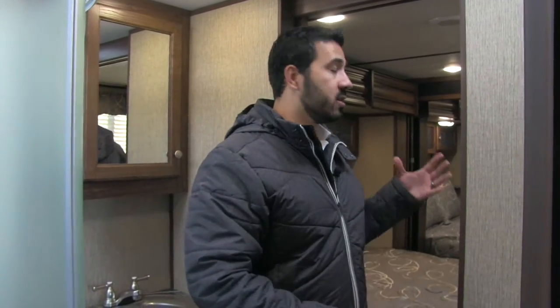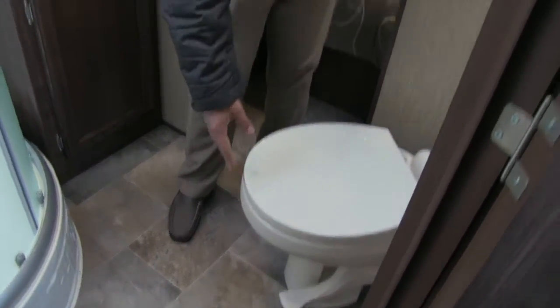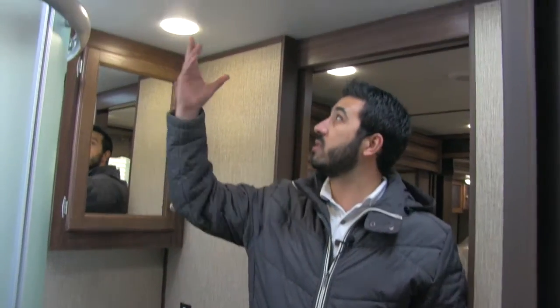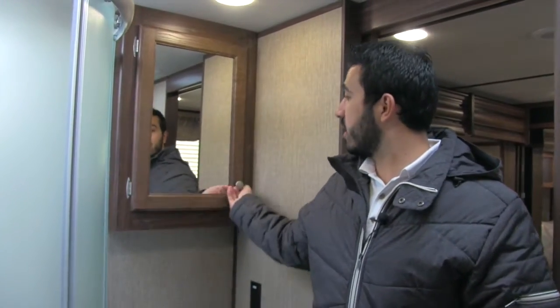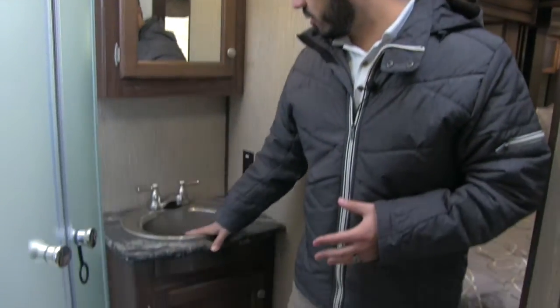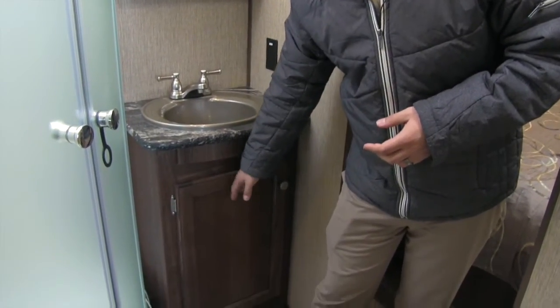Let's go up front and check out the bathroom and bedroom. The bathroom in the 319 is going to have two entrances — one from the hall or main living area as well as one going into the bedroom. As you'll see right here is going to be our toilet, with plenty of leg room. This is going to be a porcelain toilet, so it's going to be nice and easy to clean. You'll see you have LED lights in here which provide plenty of light, especially if you're getting ready. You're going to have a nice mirrored medicine cabinet with storage behind it, and your sink and vanity plug-in here — perfect for hair dryers as well as some extra storage.